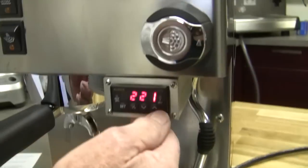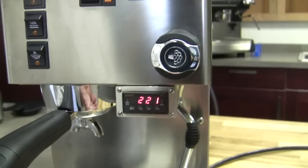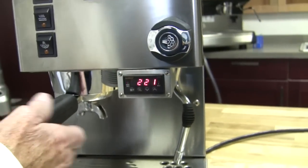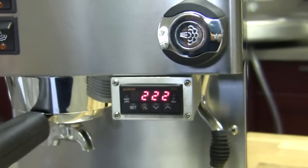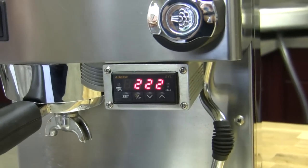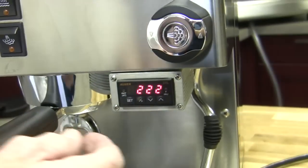This is how you get in. Right now this is programmed for 221 degrees, and it's going to maintain it within one degree of whatever that is. If you want to change it, you have options of changing the temperature, the pre-infusion time, the wait time, and the brew time. You can change those to whatever you want.